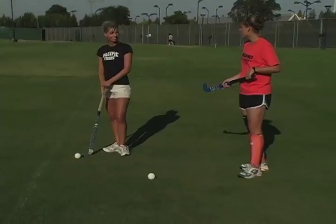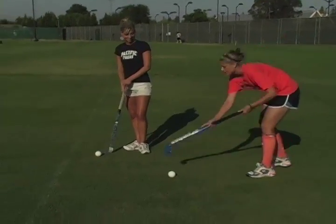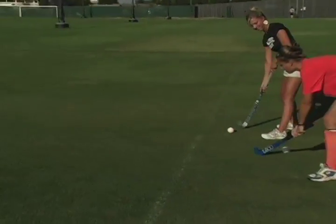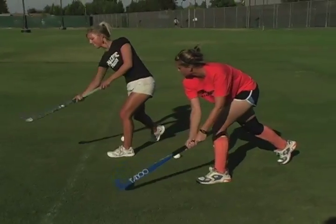Hi, my name is Amanda Spellman. I'm a sophomore. I play defense and I'm from Gilroy, California. All right, Angela, so when you're getting ready to hit, you want to push the ball out in front of you, do half of a karaoke, and follow through. And you want to keep your shoulder low.